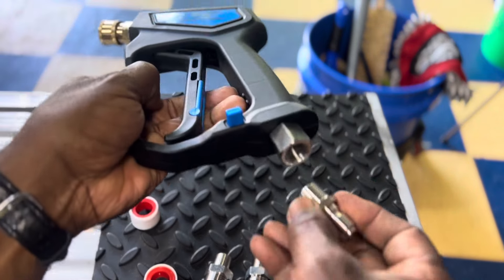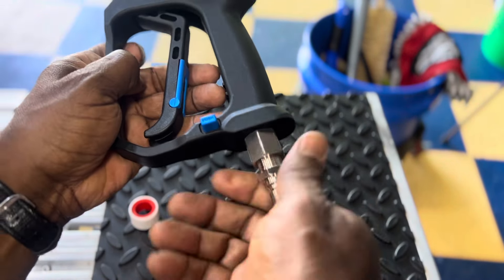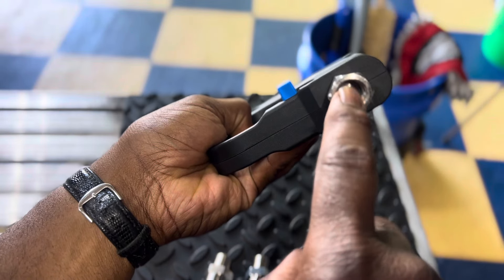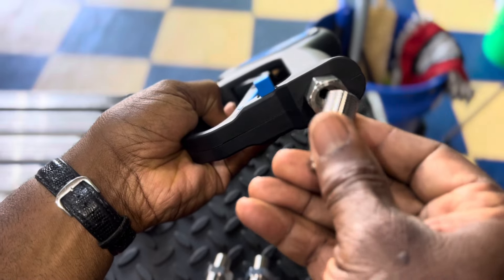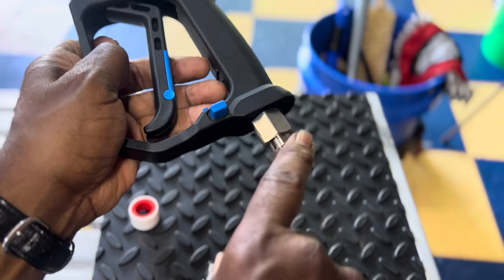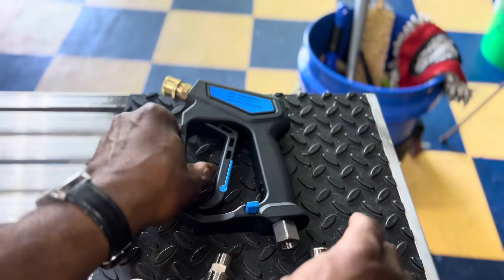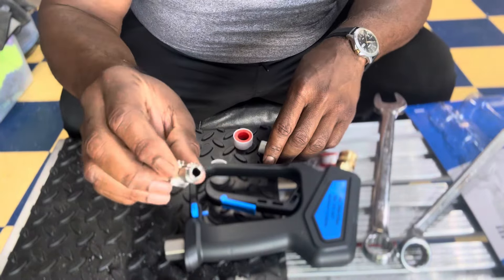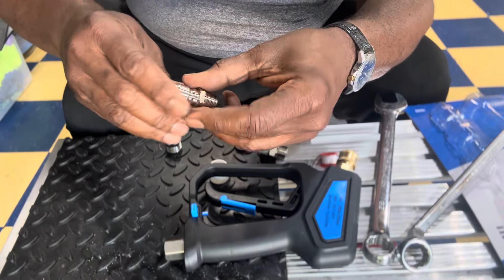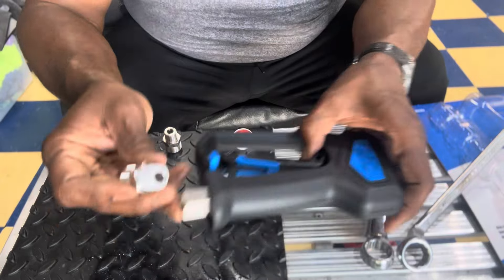Here's the quick connect — it goes right in here. Before connecting everything, I'm using Teflon tape to prevent leaking because if you look inside there's no washer or rubber piece, so you need the tape. The tape goes on the threaded side, and you wrap it bone tight. I'm not going to use the quick connect right now because I need the other side of it to fit the hose on the power washer.